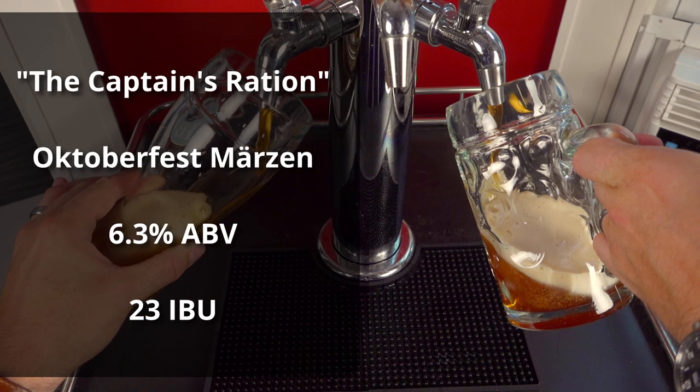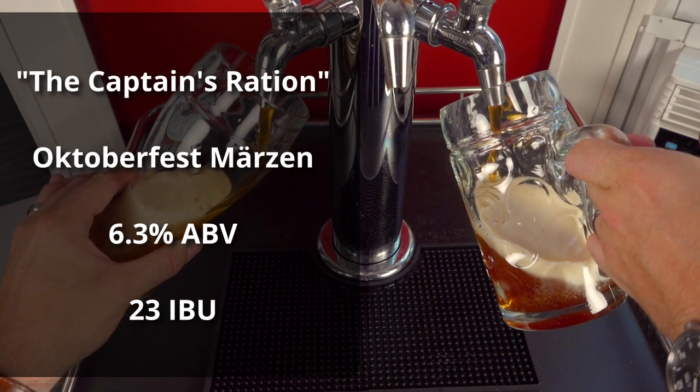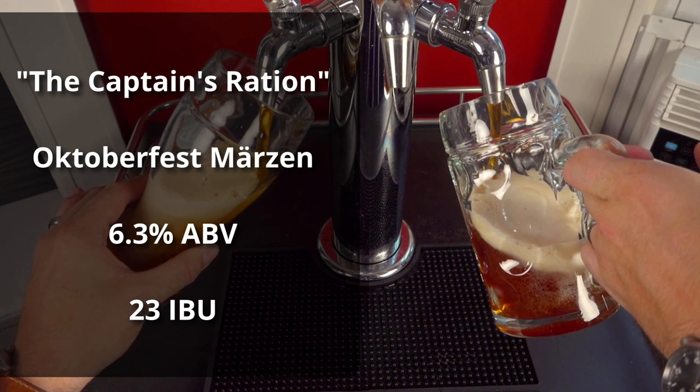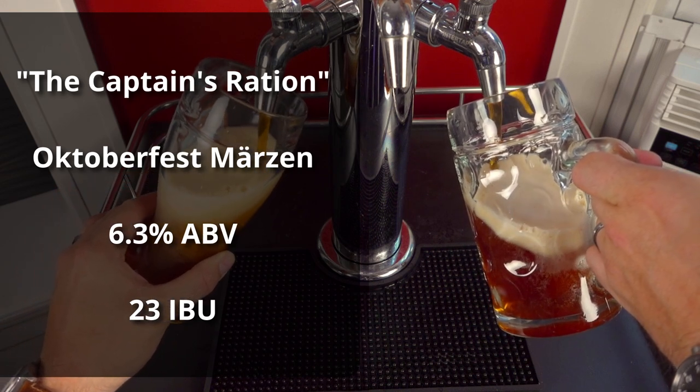The beer is called the Captain's Ration because I just recently promoted to Captain in the Army National Guard, and it comes in at 6.3% ABV and 23 IBUs.